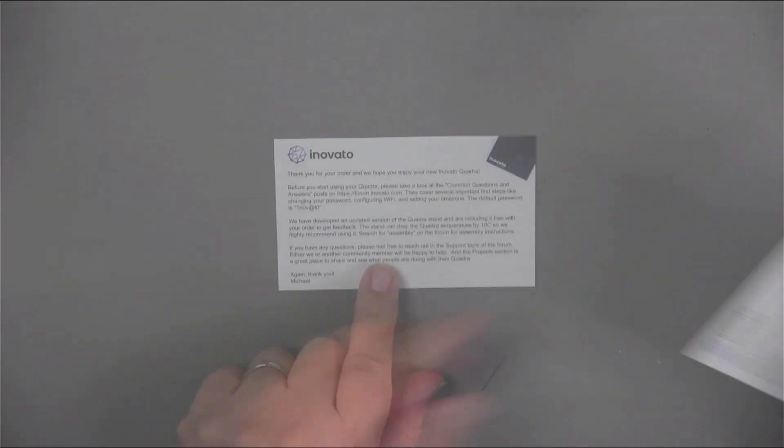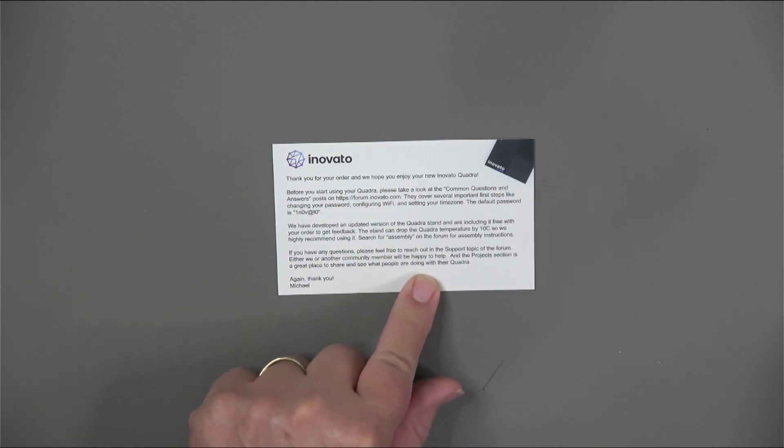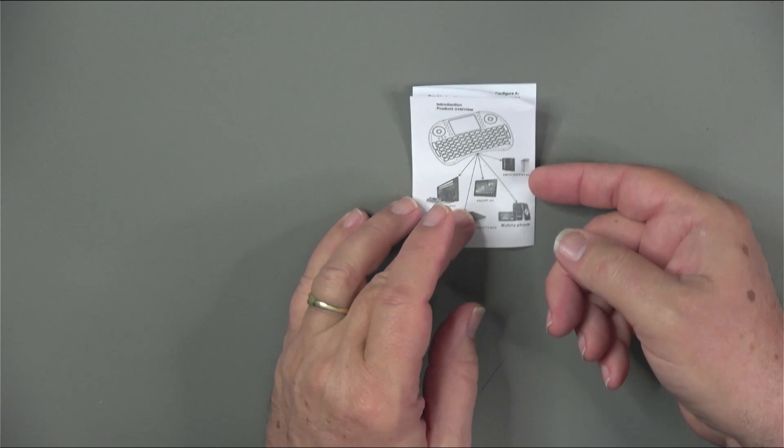Let's start by looking at what you'll get. The Inovato Quadra came in a U.S. Postal Service packing envelope with a couple of things: a box with the Quadra, and a small box with the Bluetooth keyboard. That included a little card from Inovato with basic information along with the password for the default entry into the Quadra, and inside the keyboard box was a quick instruction guide.